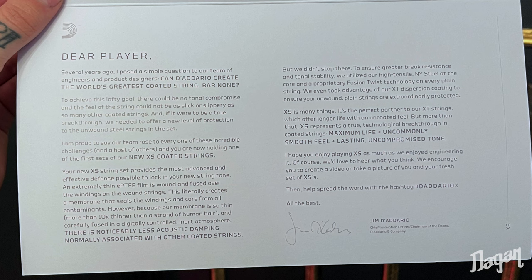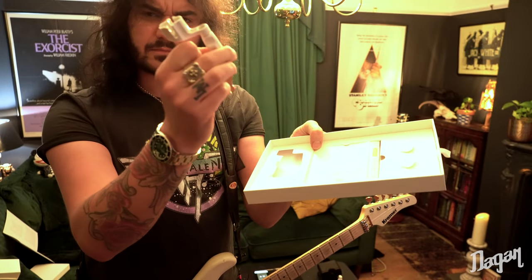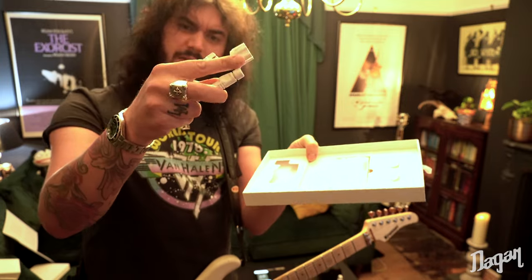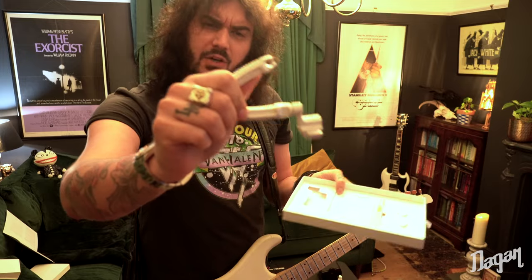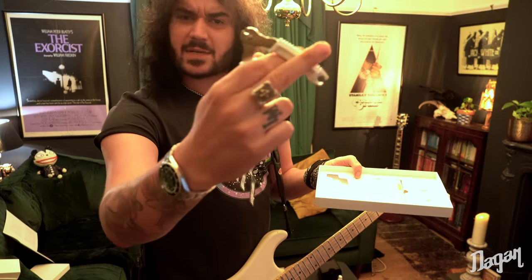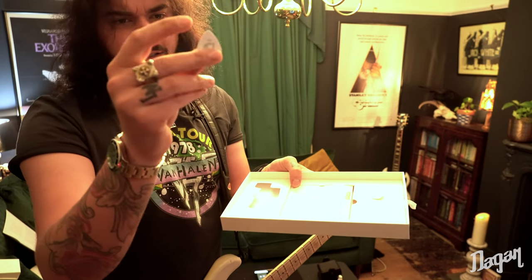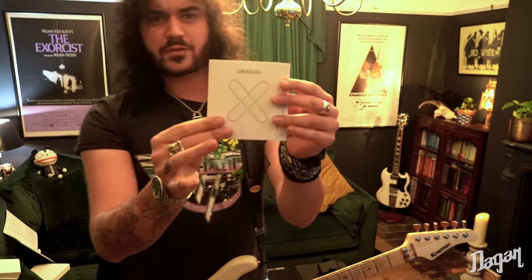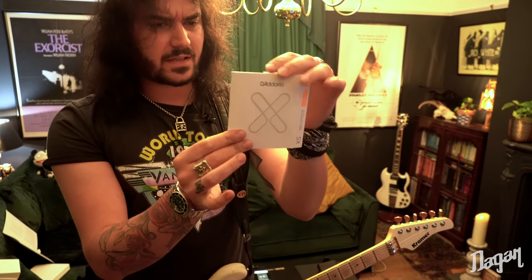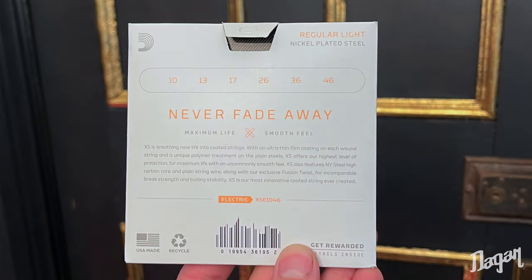It's a nice little message from D'Addario — I'll put a picture up on screen to save me reading it all. And this is a nice little box set. The center white string winder with the clippers on the end — I've used these for years, they're probably the best string winder on the planet. We've got the little pulley thing on the end for acoustic pins and the snippy snips on the back. Got some D'Addario plectrums, very nice, USA made. And of course, the new strings.